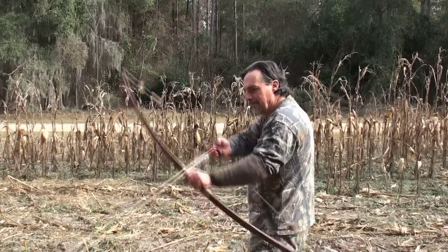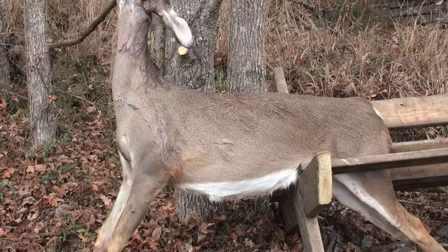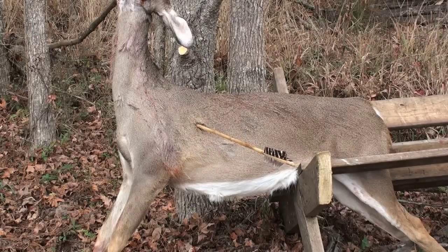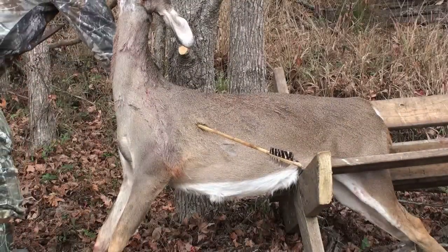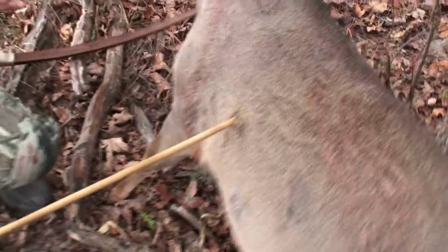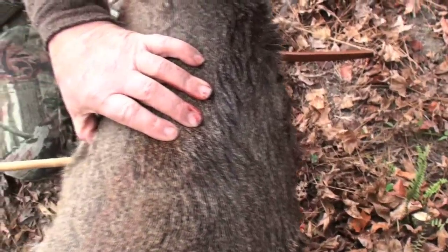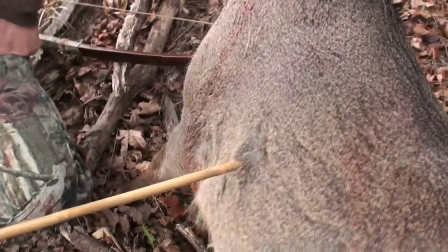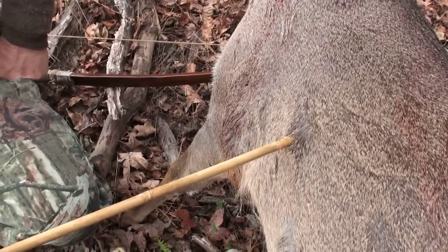Side notch bone point, take one. It hit high, though — I heard it hit a rib. I think it still would've done it. It ain't out the other side. That's deeper than the first one, I think. But it hit a little high — no exit wound. Probably that light arrow; I'm not used to it.